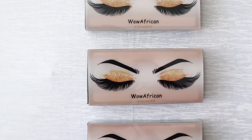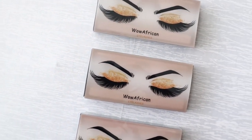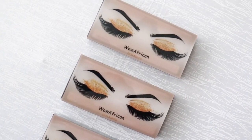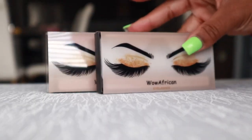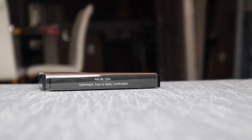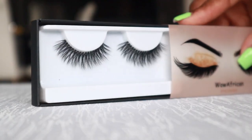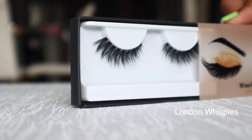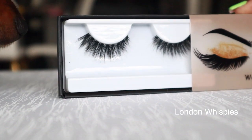Before we get officially started, I wanted to show you guys that Wow African is now selling lashes. We have three different styles: the Daisy — that's my absolute favorite — the Malibu Girl, and the London Wispies. I didn't try any of them on though because I have lash extensions, but you will be seeing me wear these lashes in a couple of videos.